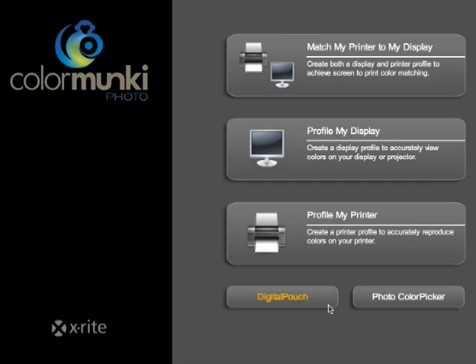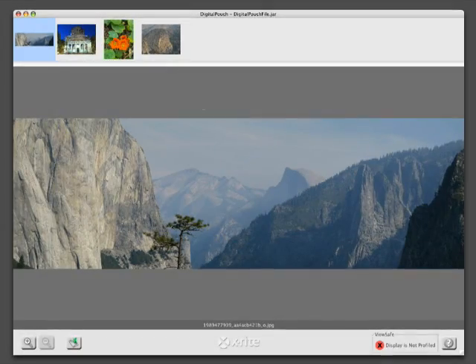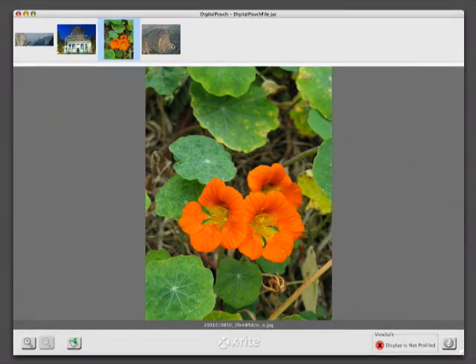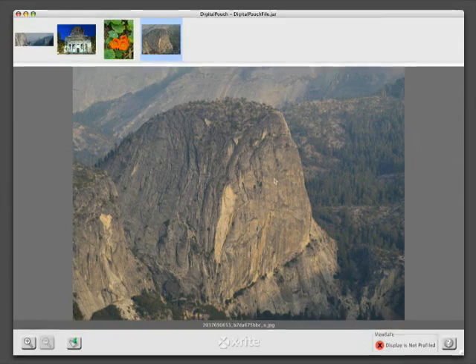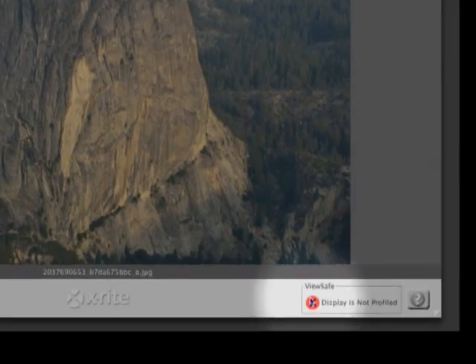Another cool feature of Color Monkey Photo is an application called the Digital Pouch. It creates a new file that can include one or many images, which are zipped together with your embedded input profiles and a viewing application. Your client doesn't have to have the Color Monkey software installed on their machine — the Digital Pouch file is completely self-contained. Once opened, the viewing application begins and the pictures are displayed. Digital Pouch automatically checks the receiver's monitor for a current monitor profile, and if one does not exist, they will get a red warning symbol.